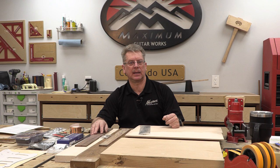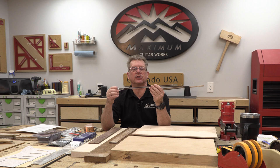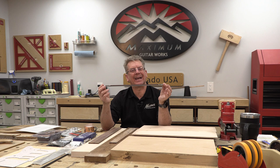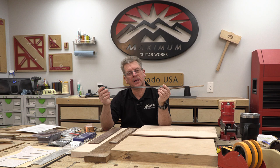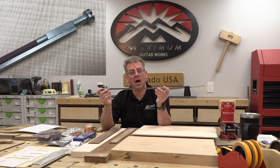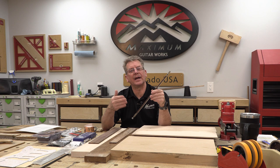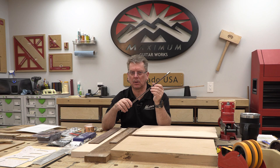I purely work with stainless steel frets because I believe the long-term benefit outweighs the short-term sacrifice of taking extra time and effort to level, crown, and polish them. I would not recommend stainless steel for you if you're just beginning. You're also going to need a truss rod. I recommend that you avoid the cheapest one you can find — there's nothing worse than having a failed truss rod in a guitar that's already completed. Spend a few extra dollars and get one with higher quality.